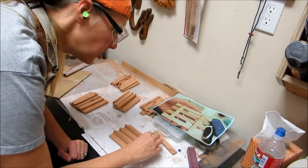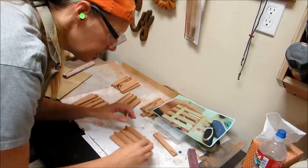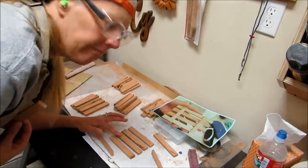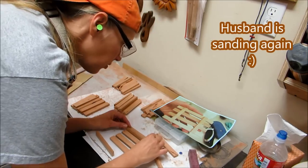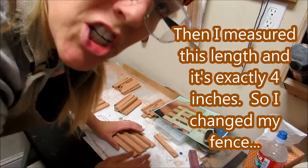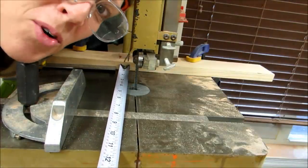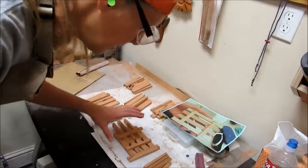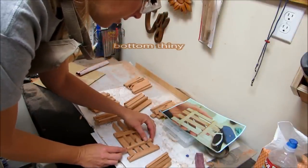Instead of eyeballing the spacing, I took one of the pieces of wood and turned it on its side, and put it in between the pieces to have an even spacing — like so. Then I measured this length and it's exactly four inches, so I changed my fence to be four inches from the blade. I lined up the edge with another piece of wood and then put the pallet bottom piece on there. I think that's going to work out great.